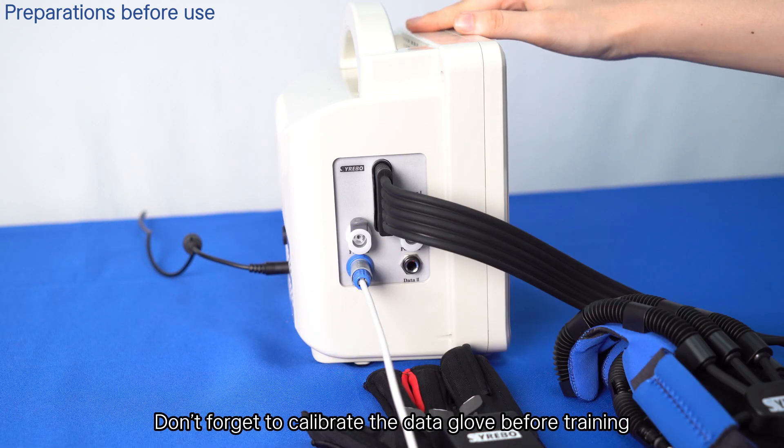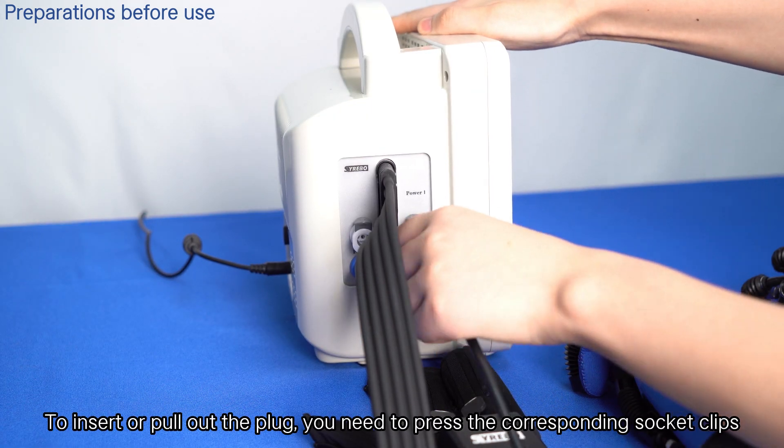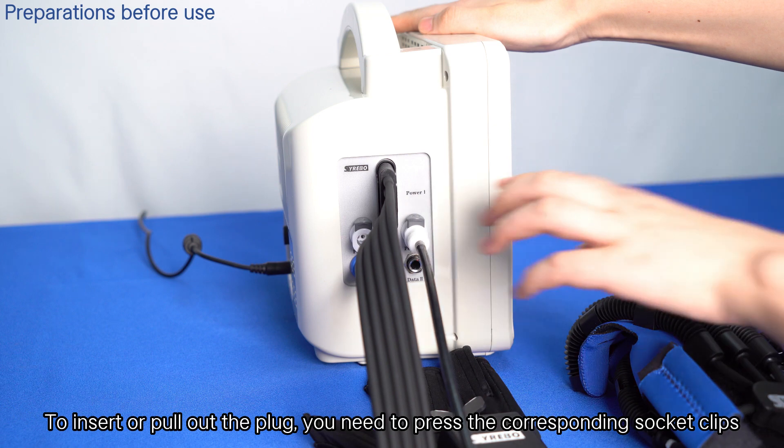Don't forget to calibrate the data glove before training. To insert or pull out the plug, you need to press the corresponding socket clips.